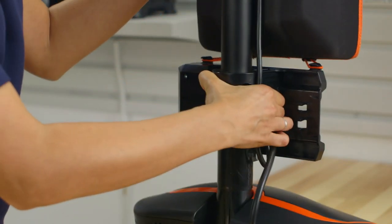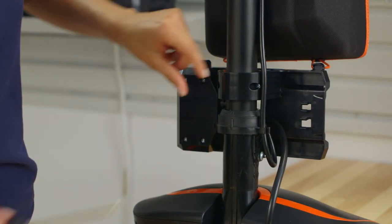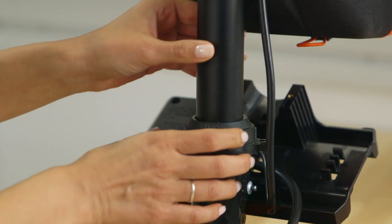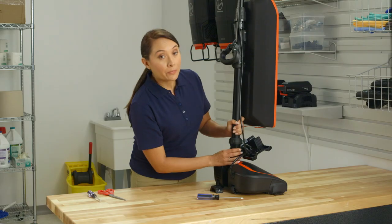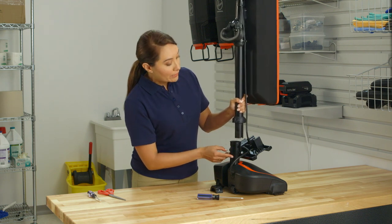If you don't find any clogs, detach these rubber straps from the bag case. Remove the screws and tilt the battery dock forward. Twist this connector counterclockwise, pull out the tube, and check both parts for a clog. Remove any obstructions you find.